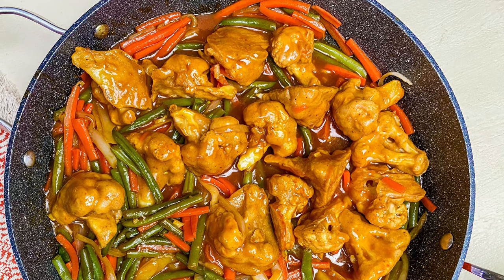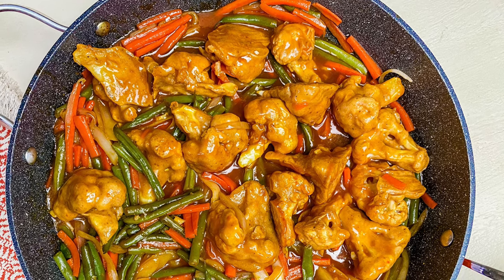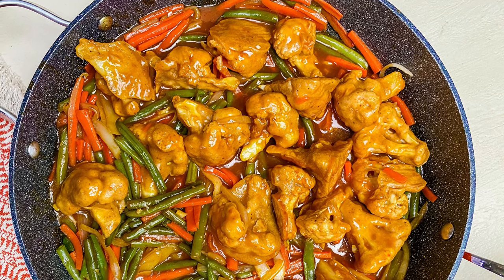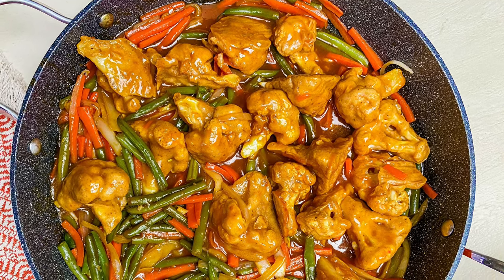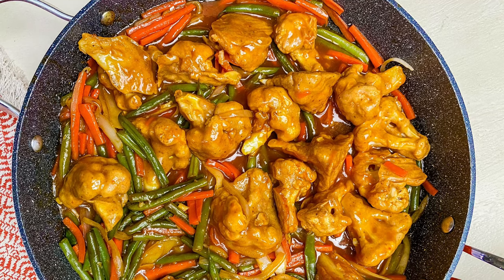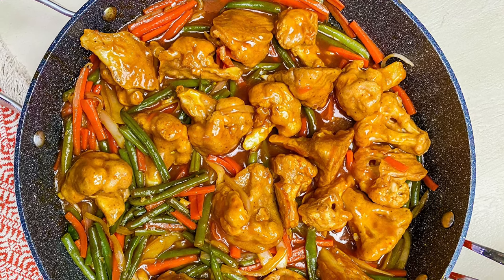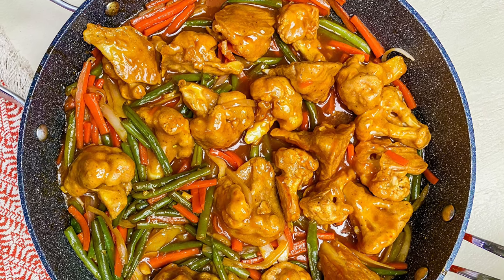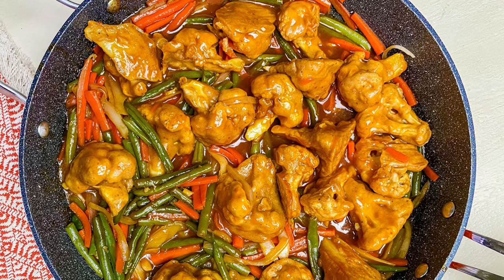Hey everyone, I am Kem Campbell and welcome to the Caribbean Vegan Foodie. Today we're going to mix some sweet and sour cauliflower with veggie. But before we get into the video, please remember to like, share, subscribe and hit the notification bell. Let's go!